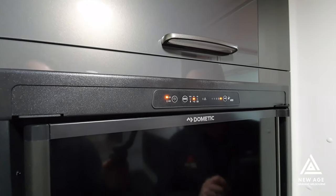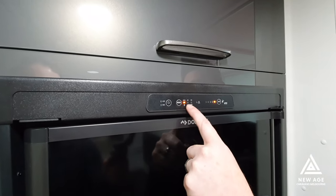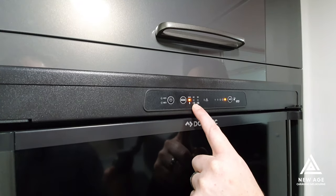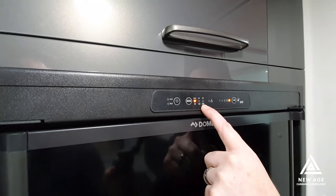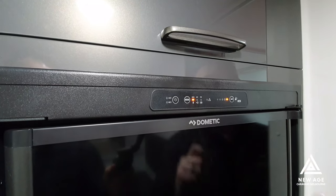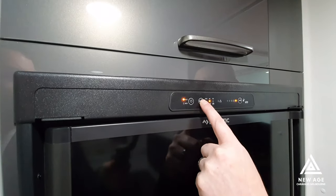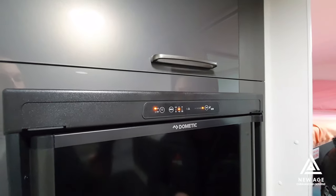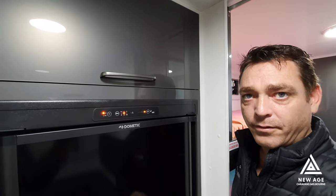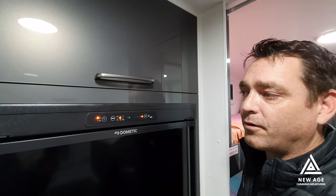There is a manual setting here that you can use by pressing the mode button. You can choose what setting you want — either gas for free camping, 240 volt when you're plugged into the mains, or the battery through your car so that when you're driving, the car will recognize the fridge is on and keep it cold. At the moment it's not letting me choose the car setting because there is no car connected — it will only bring up this setting when the car is turned on, as it's designed not to draw the battery down.